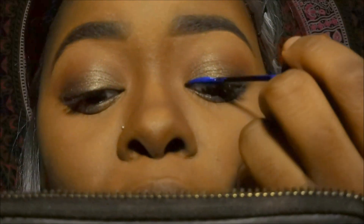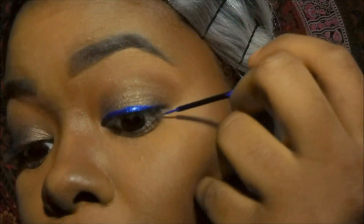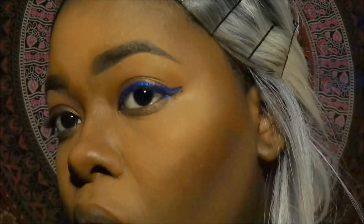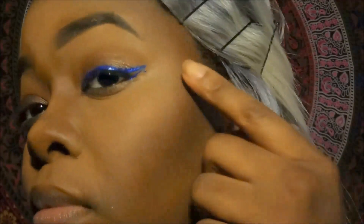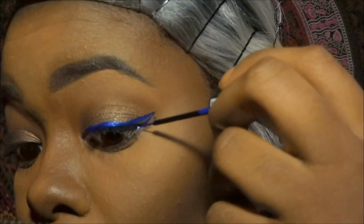Now I'm going to take this blue liner by NYX — it is the NYX Studio Liquid Liner in the color SLL 101 — and we're just going to make a nice wing. Don't you just hate when you mess up your wing liner? But it's okay, we're going to fix that little dot, we just have to wait until the eyeliner dries.